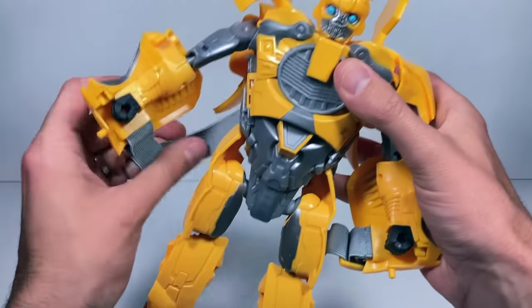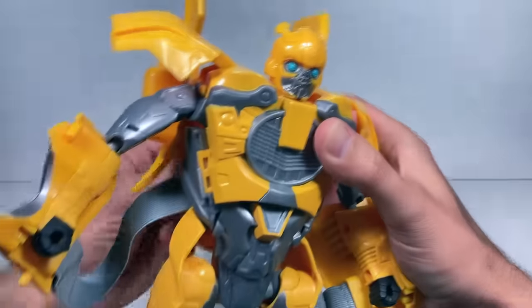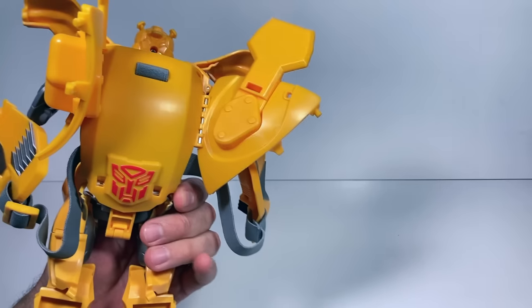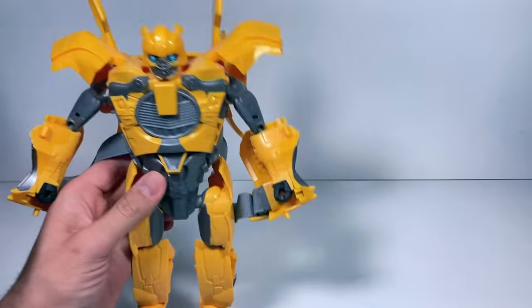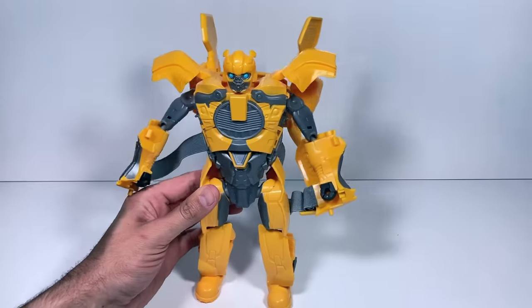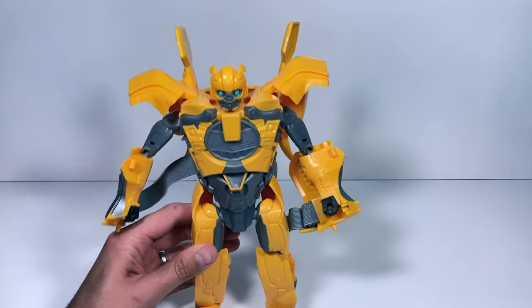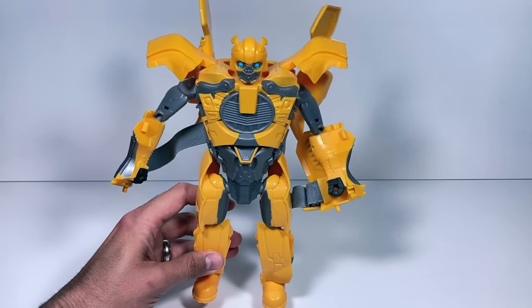Now obviously you can still see the elastic — there's nothing to be done about that. It'd be nice if you could untab it and latch in the back to hide it a little bit. But the fact that they could make a mask transform into a pretty good-looking Bumblebee with almost no backpack kibble back here — that is awesome. I love it, and it's huge — it's a really big Bumblebee figure. But I think the fun part would be to get it back into mask form, and I'm going to show you what I look like while wearing it, then I'll take the mask off so you can see what I actually look like.